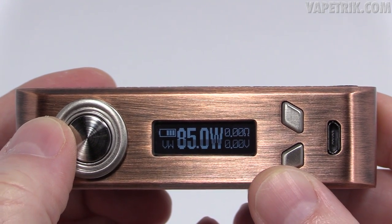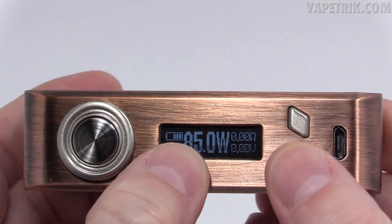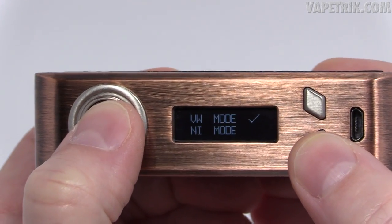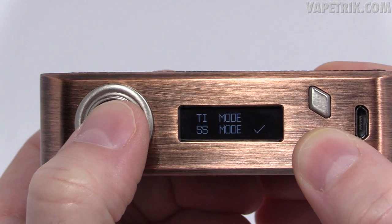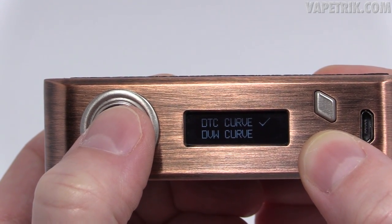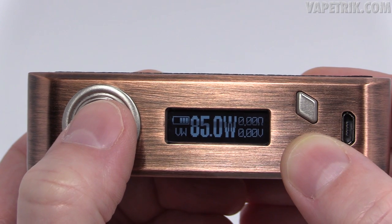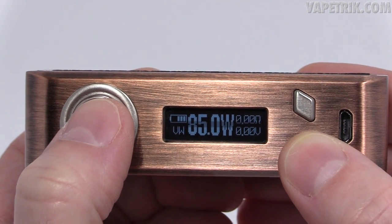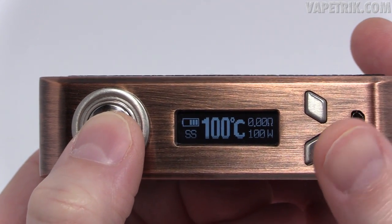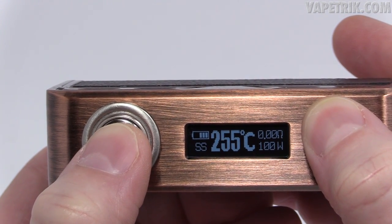We're in regular wattage mode. You get a battery life indicator, it shows VW for variable wattage, 85 watts, resistance, and voltage. Five clicks turns it off. Three clicks of the fire button gets you into the mini settings menu where you'll see: variable wattage, nickel, titanium, stainless steel, nichrome, TCR mode, DTC curve (temperature curve mode), and DVW (variable wattage curve mode). You cannot use the curve modes yet as the software isn't out.